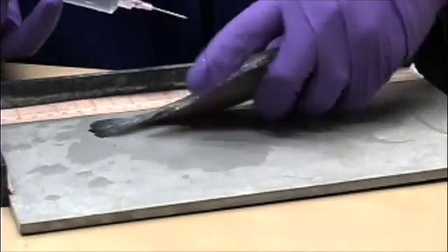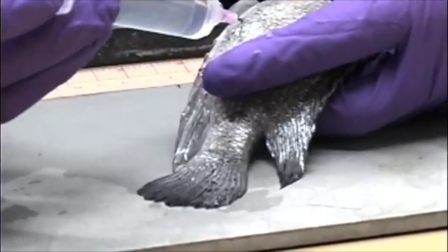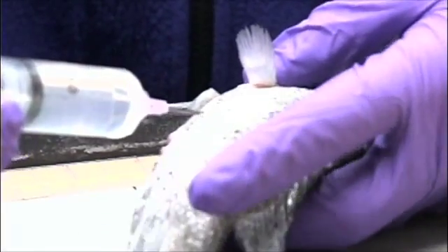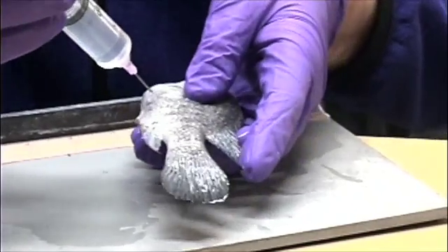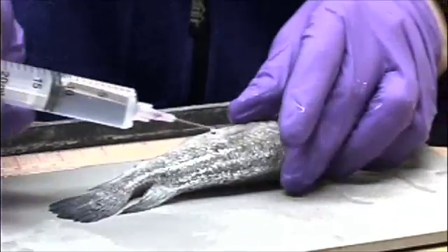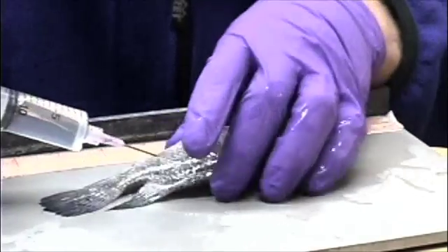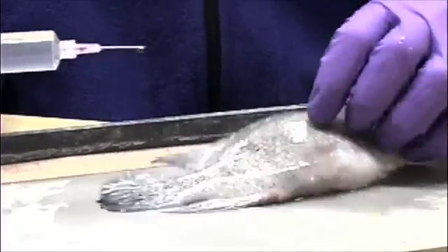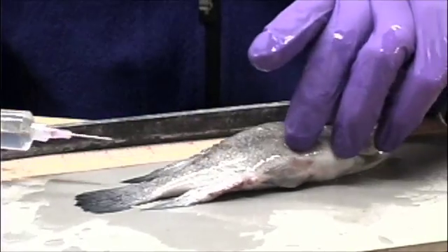Basically what I'm going to do is find a scale and insert the needle underneath, behind a scale, into the gut cavity. I can feel when I'm in, then I'll squeeze the formalin in and move it around, trying to get it through a few organs. I'll try a couple other places to make sure I get it really well preserved. Every time I'm going underneath the scales so that I leave the scales in place. And for a larger fish, I'll also try to get some of the musculature preserved deep inside using the same technique.